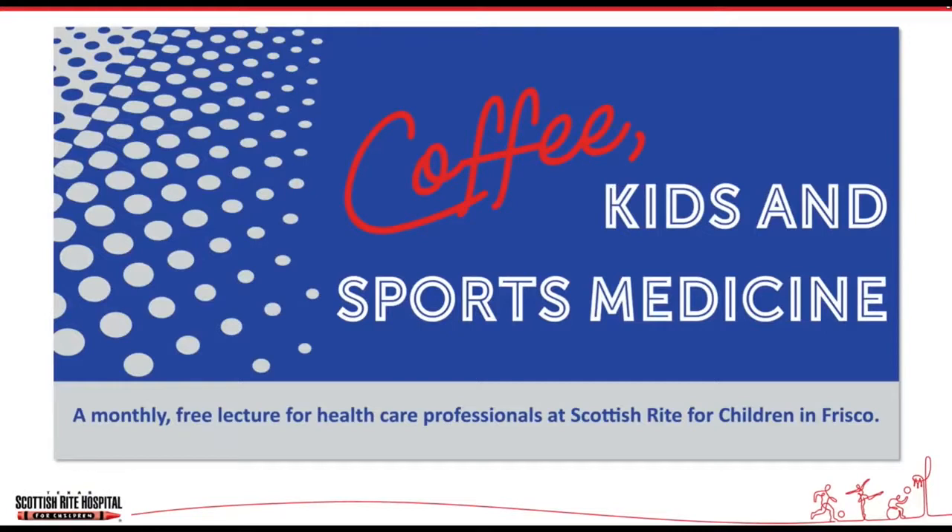Good morning and welcome again to Coffee Kids and Sports Medicine. This is a little bit of a different format — we're going to talk about pediatric musculoskeletal imaging. We really want to weigh heavy on learning some of the basics on pediatric imaging: what's out there right now, a little bit of what's new, a little bit of what's old, and a little bit about some basics.